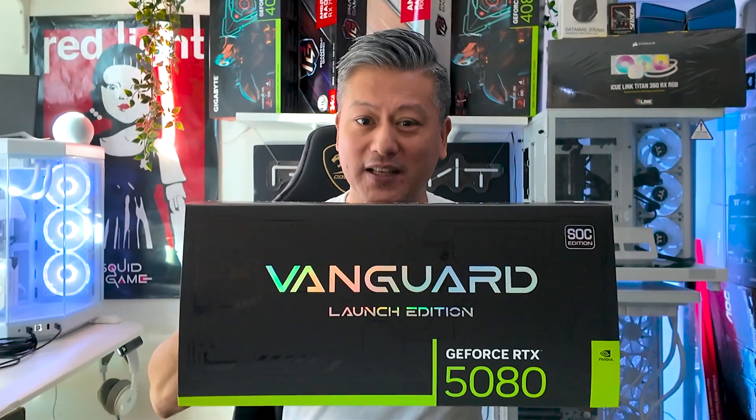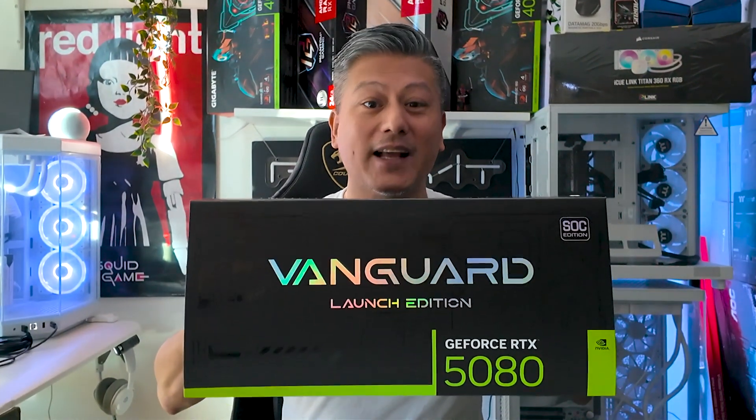Hey, what's up guys, Winston here. Today we're going to be taking a quick look at the MSI GeForce RTX 5080 16GB Vanguard SoC Launch Edition.